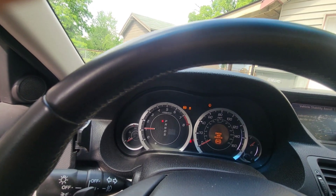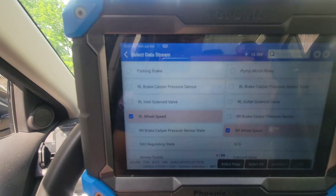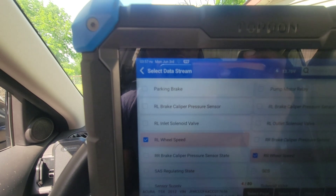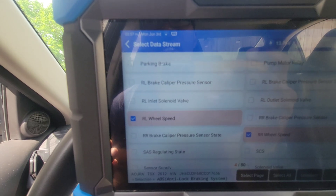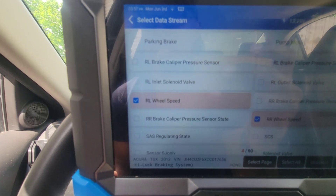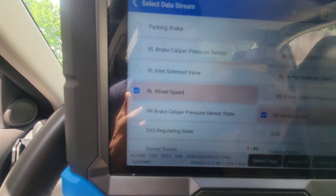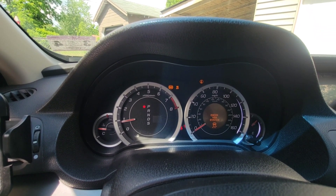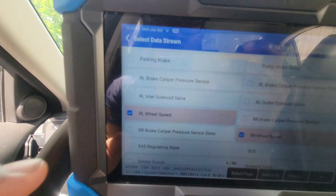I erased the codes. The first thing you want to do is take a picture of those codes, or you can erase them and rescan — that allows you to see if it's a hard code or a soft code. If it comes back, that means it's a hard code and it needs to be fixed. After erasing them, the ABS and traction codes are still there.